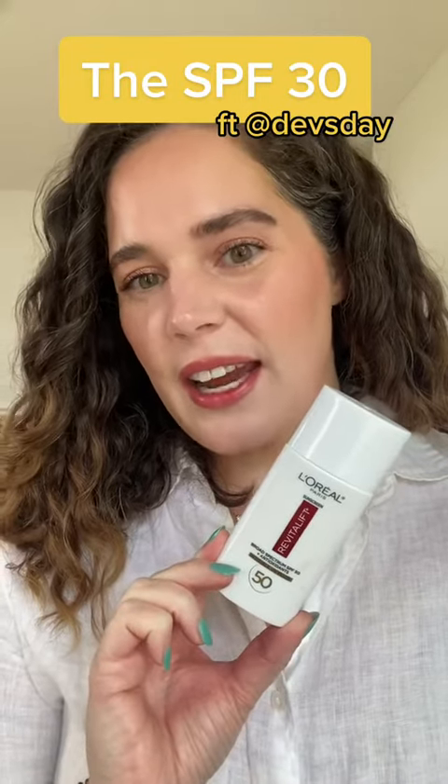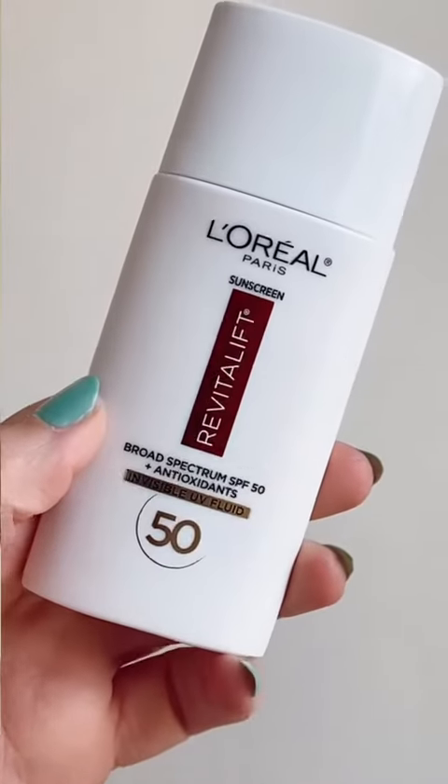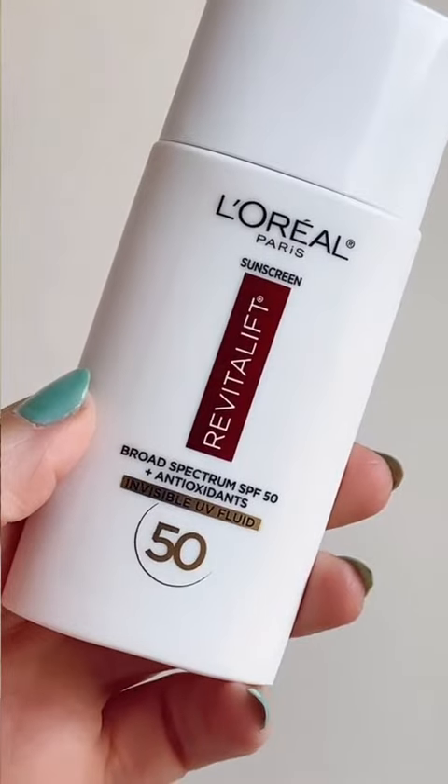Welcome back to the SPF 30. My name is Devin, also known as Devsday, and I am filling in for Angelo today. Today we're going to talk about the L'Oreal Paris Revitalift Broad Spectrum SPF 50 Invisible UV Fluid.